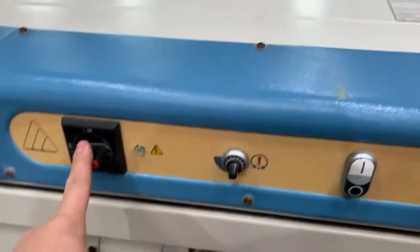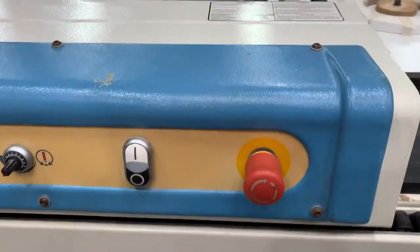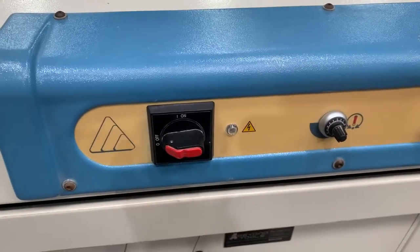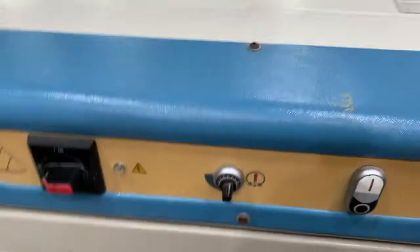First thing is our controls: we've got our main isolator on and off, temperature controller to turn your feed belt and your trimmers on, and emergency stop. You need to make sure you have it plugged into air and three-phase power with a neutral — you must have the air connected otherwise you won't be able to turn the trimmers on.